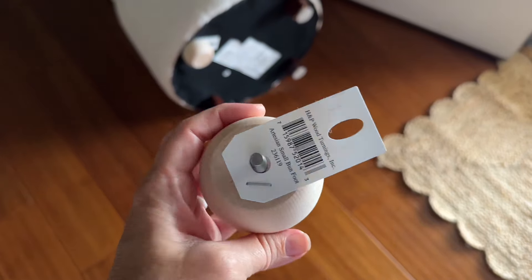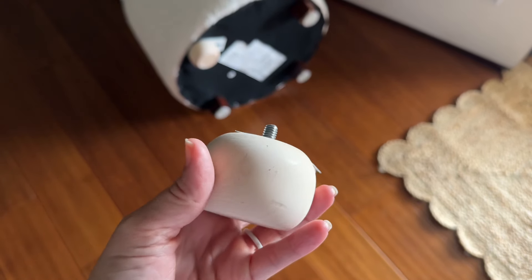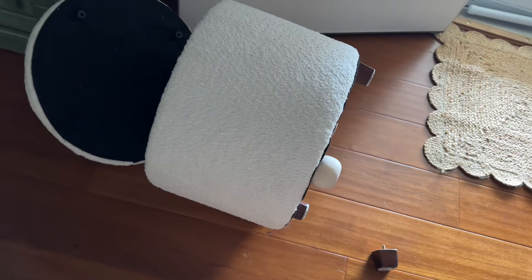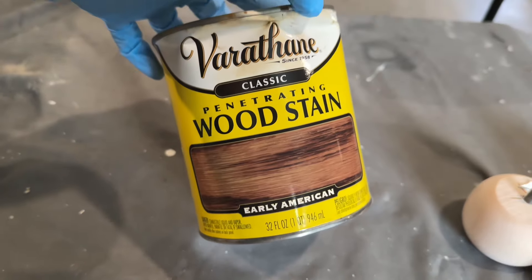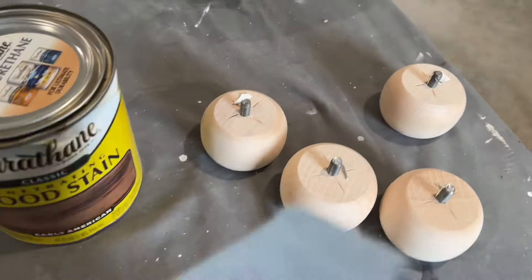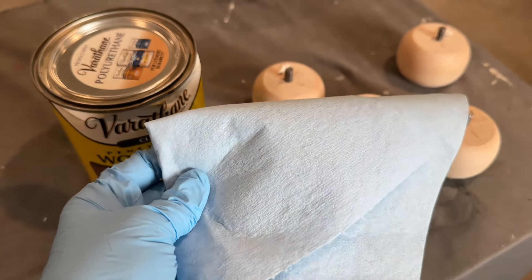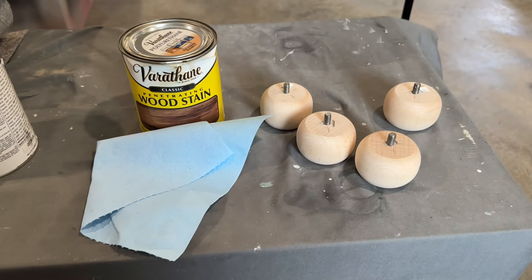I ordered some of these feet from Amazon but started getting a little antsy because they hadn't come in yet, so I found these at Lowe's. These are a little smaller than the ones I ordered on Amazon, but I think I'm going to get these stained and just try them — we'll see which ones we like better. I don't do a ton of staining but this is my tried and true stain — the color I usually always go with is Early American. I love the Varathane brand. I'm just going to get a little bit of stain on these and see what they look like. For a big wood piece I'd probably put some pre-stain or wood conditioner on there, but in this case I'm going straight to it. I like to use blue shop towels to apply my stain — there's never any lint — and I'm just going to use some gloves and get a coat on there.